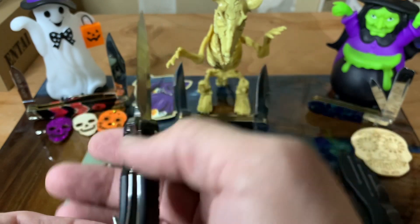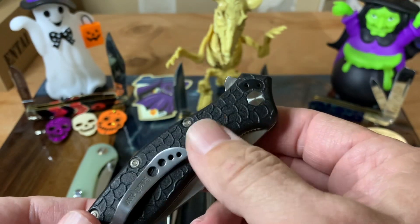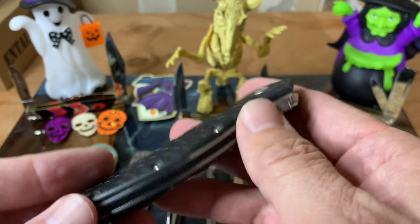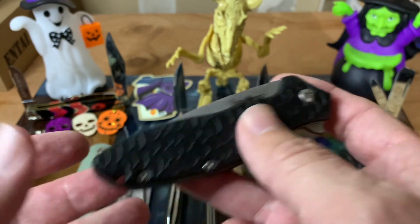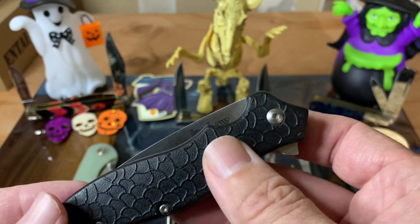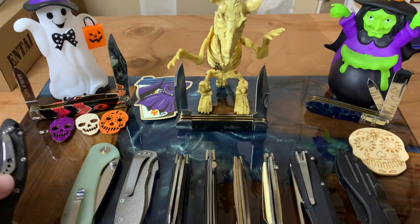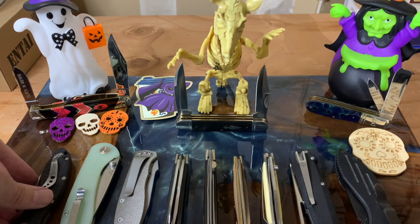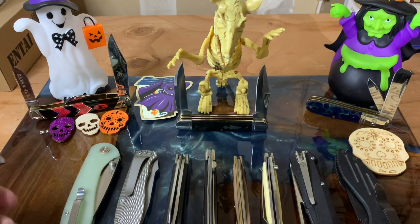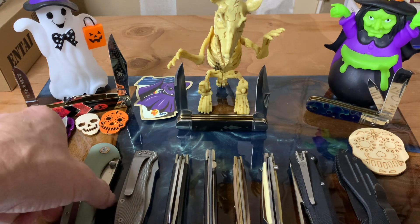This is one of my favorite little knives — nice, lightweight, good grip with the handle design. I don't think they make it anymore, but I really recommend this one if you need a good knife. Here, I'll go ahead and leave them open so you can enjoy all their slicey goodness.